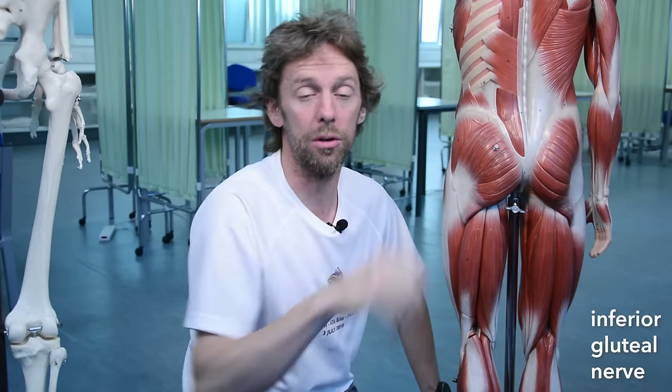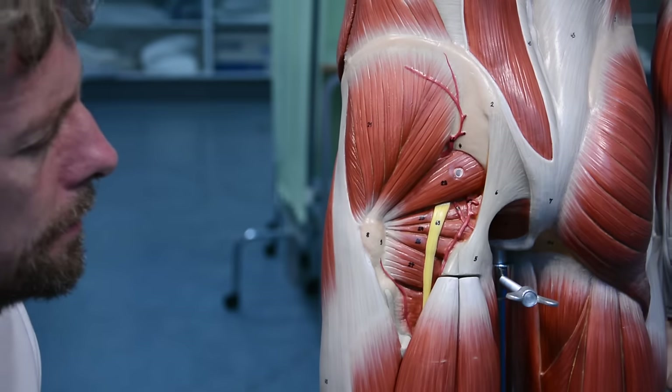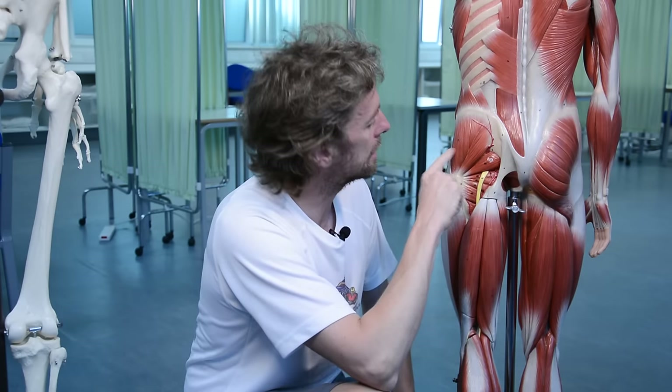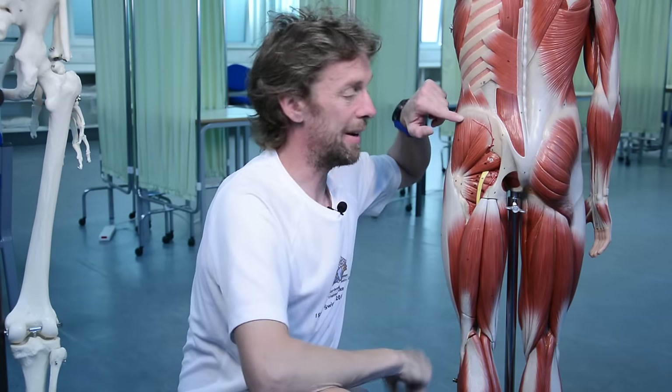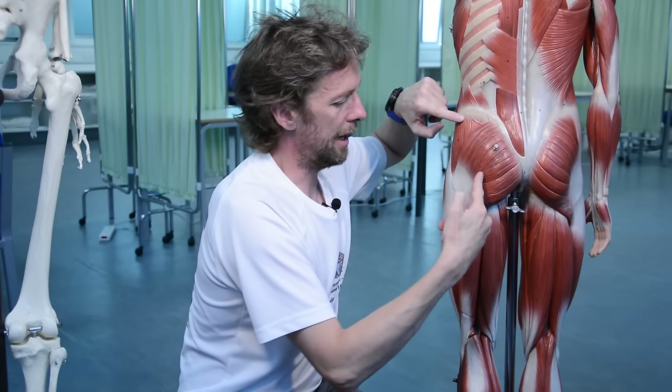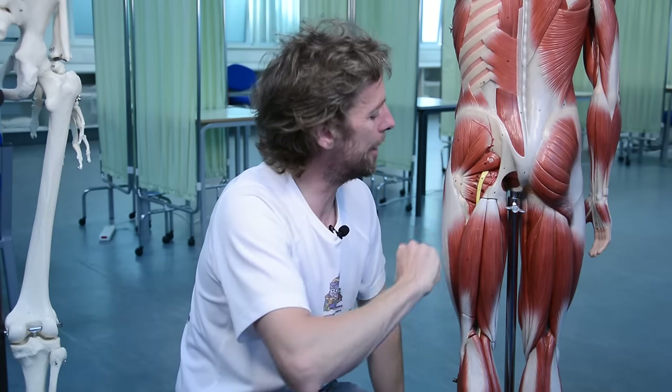Gluteus maximus is great for getting out of chairs, running, sprinting, jumping, climbing, and going upstairs. Gluteus maximus is innervated by the inferior gluteal nerve. There are two gluteal nerves: the inferior gluteal nerve and the superior gluteal nerve. Gluteus maximus is big but it's the most inferior of the gluteal muscles. If we take gluteus maximus off, we can see gluteus medius and gluteus minimus, which are higher up and therefore innervated by the superior gluteal nerve.